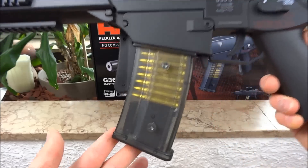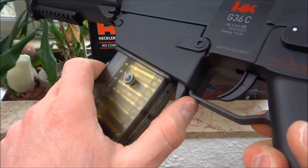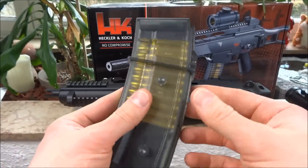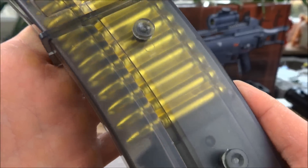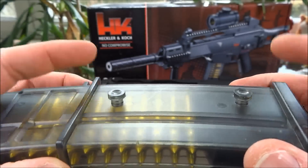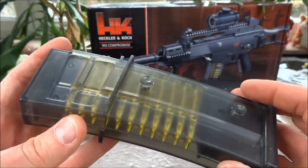Hier haben wir das Magazin. Das lässt sich ganz einfach entnehmen - den Hebel hier einfach nach vorne drücken und das Magazin dann herausnehmen. Das ist sehr detailgetreu wie das Original. Ihr habt hier so Knippel an der Seite, da könnt ihr dann Ersatzmagazine dran machen. (Here we have the magazine, which is easily removed by pressing the lever forward. It is very true to the original. On the side there are pegs to attach spare magazines.)